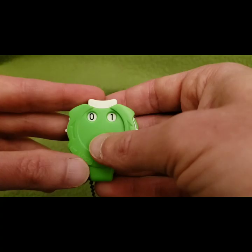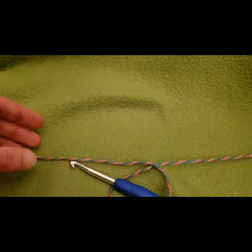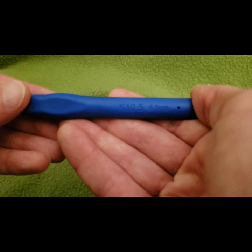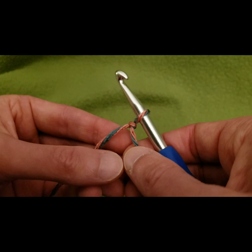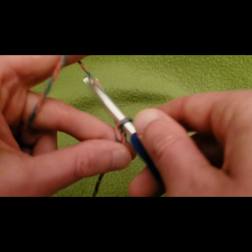We are going to start with round one. For today's example I'm using Mandala Tweed by Lion Brand — this video is not sponsored but I always like to let you know what I'm using. The colorway is Dice. I'm going to be using a size K crochet hook, which is a 6.5 millimeter hook.